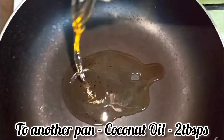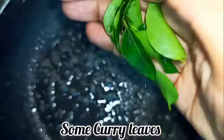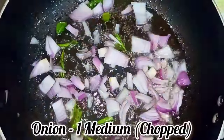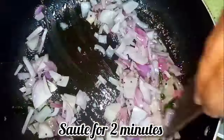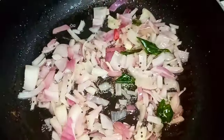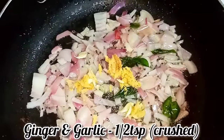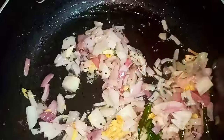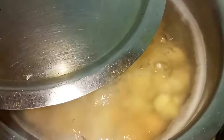Let it come to a boil. To another pan I've added coconut oil, then goes in little mustard seeds, some curry leaves, and one medium chopped onion. Sauté this on medium flame for a minute, then goes in a little bit of ginger and garlic crushed. Mix well — you can see our curry starts to boil. Turn off the flame and set it aside.